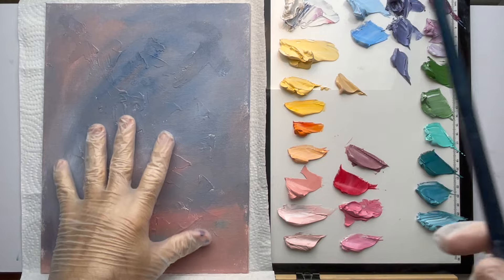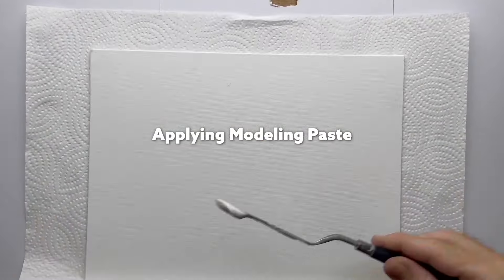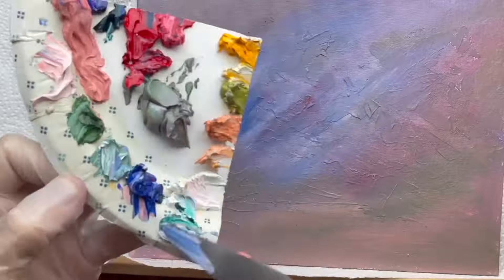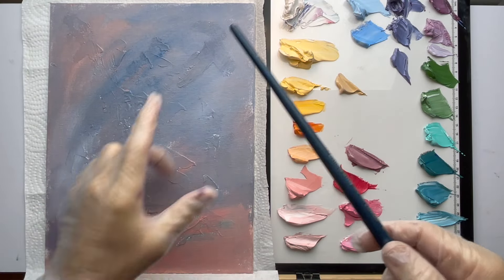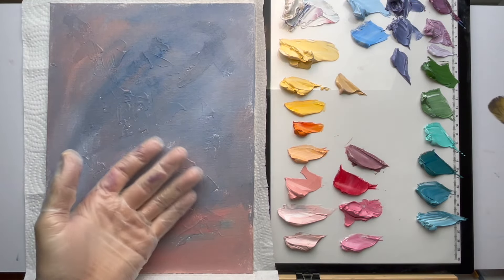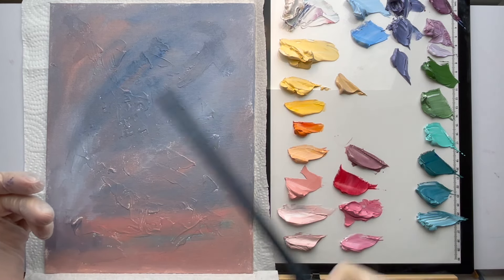I've got the canvas prepped here. As you've seen in other videos, we've got the modeling paste underneath as the first layer, and then I've got this base layer of grays on there. Whatever color you have on here, when you scratch into it, it can be revealed underneath the next layer. The next layer I'm going to put on is going to be mostly yellow, so when I scratch it off the gray will show through.